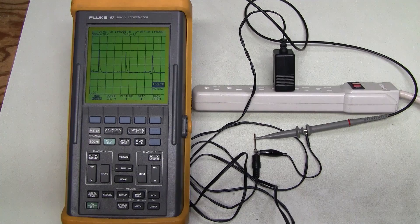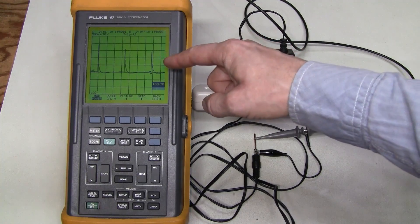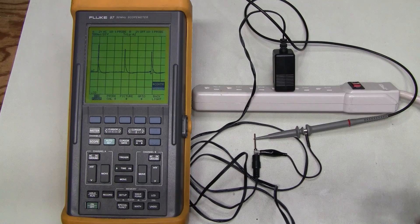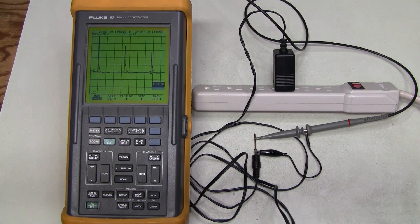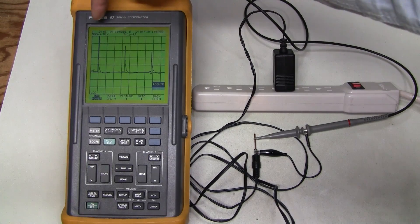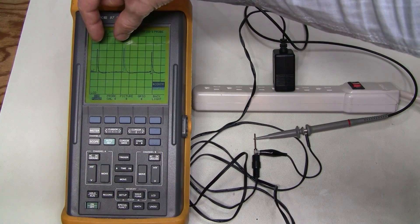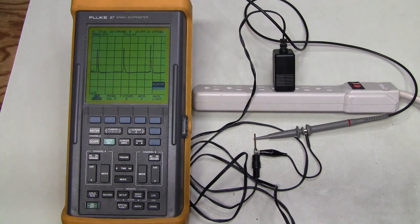Here is a better view of this pulsing on the scope. We have 2 volts per division vertically and I have seen pulses as high as almost 10 volts — about 10 volts spike. Horizontally we have 500 milliseconds per division, so 2 divisions is 1 second. We have about 1.7 seconds between the pulses.